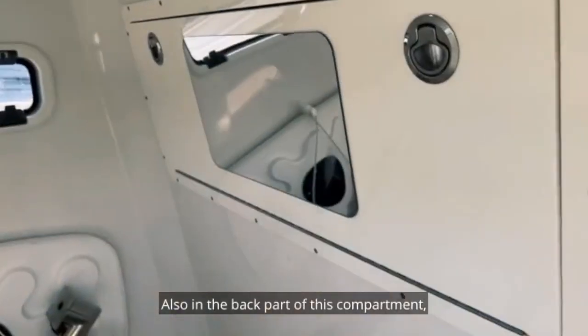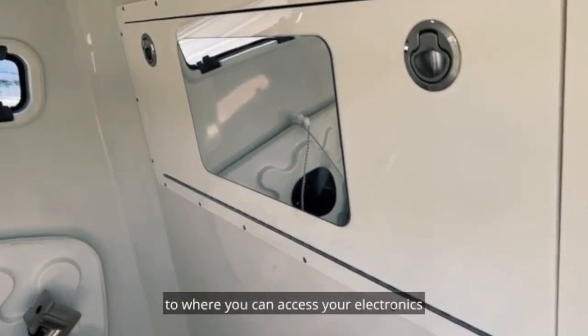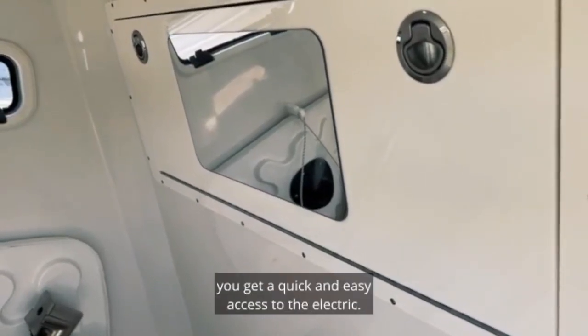Also in the back part of this compartment you have a hatch that has a mirror on it. That hatch opens up to where you can access your electronics for maintenance or add-ons — anything you add on, you get quick and easy access to the electrics.